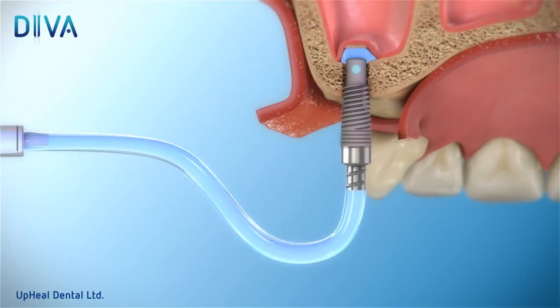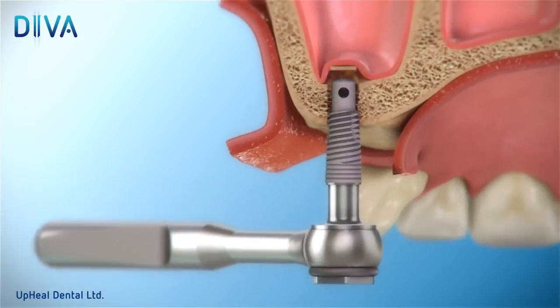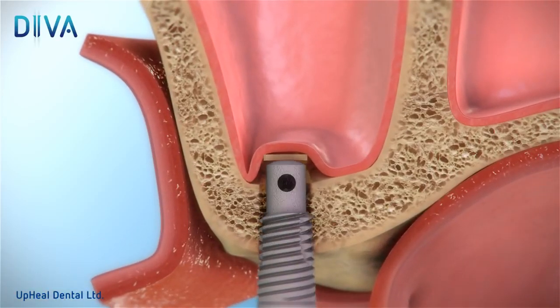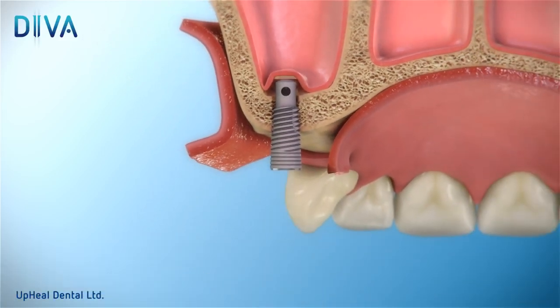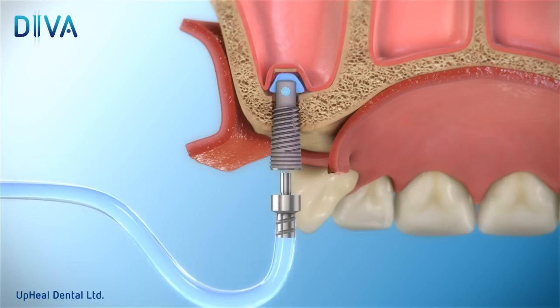Detach the ratchet and carefully rotate the implant by 1 millimeter. Continue to perform 1 cc saline rinse followed by 1 millimeter ratchet rotation several times until a countersink for the DIVA device is formed.